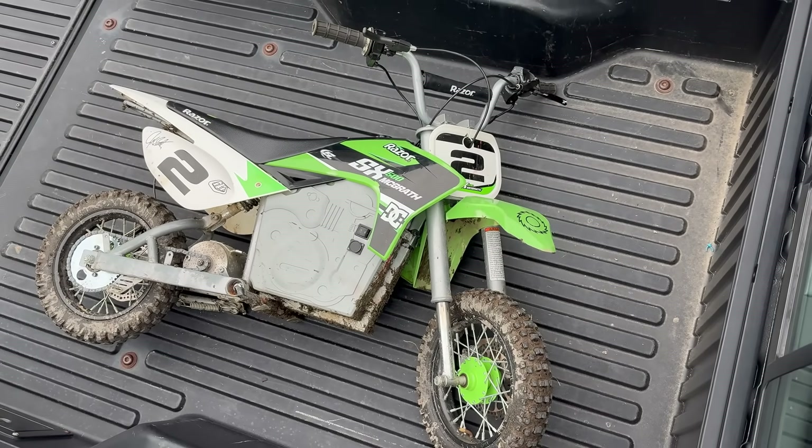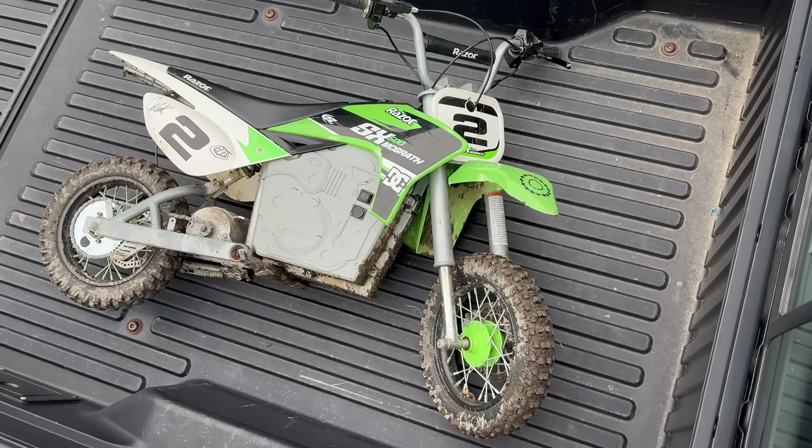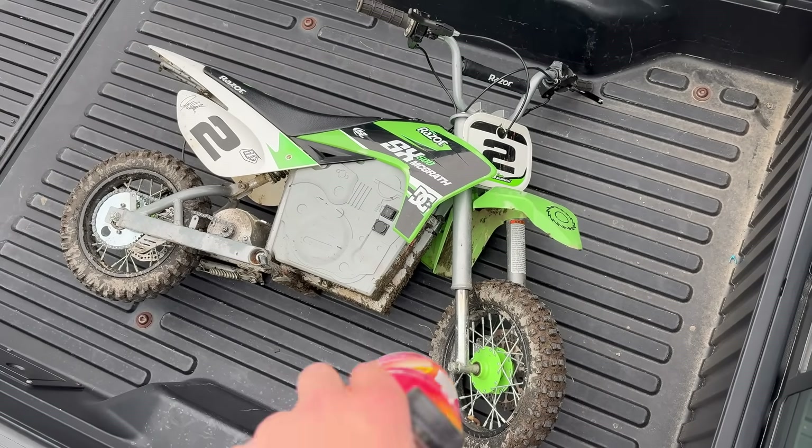I hope you guys enjoyed the video. We are getting pretty close to 6K so definitely subscribe, and let me know what videos you want to see with this bike.